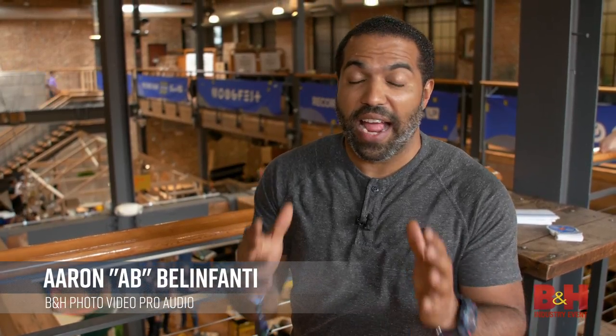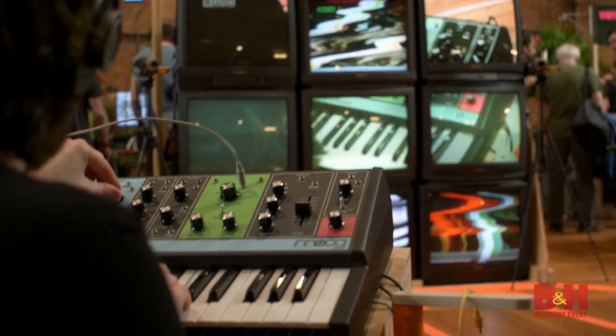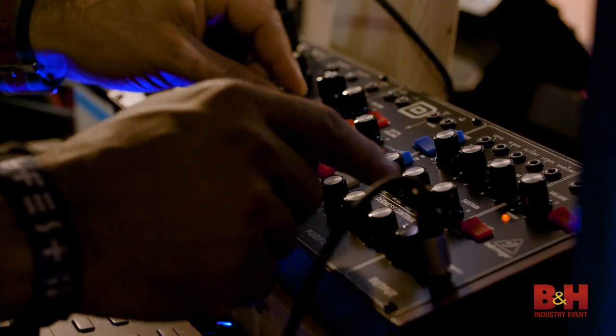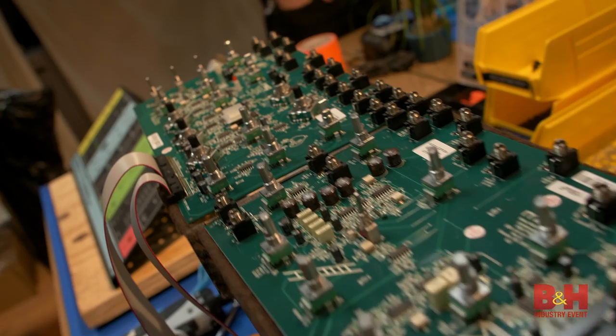We're finally inside, and I can only describe this place as a gigantic marketplace of modular gadgets and goodies. We're talking synths from every company on every level, demo units, they're building synths in the background. I mean, just look at this place.